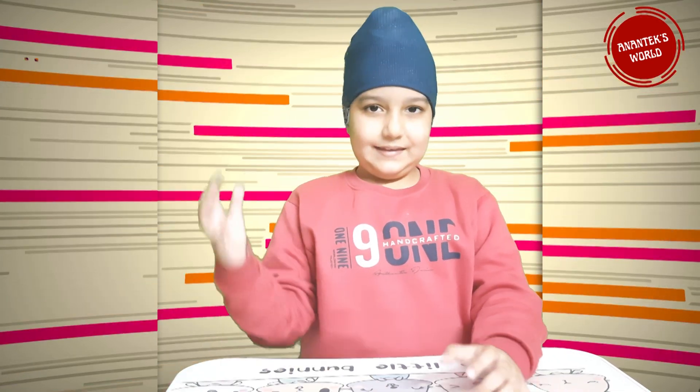Hello everyone! Once again, welcome to Nantix World! Do you know about my video topic? Any guess? Say what? Magic Blooming Paper Flower Experiment?